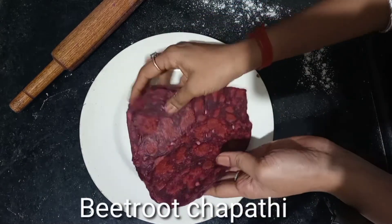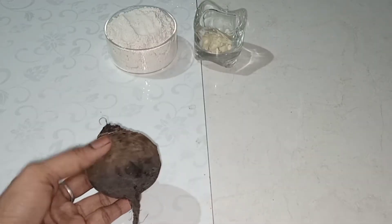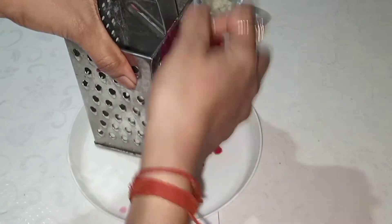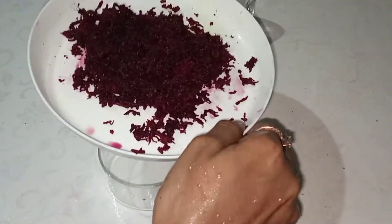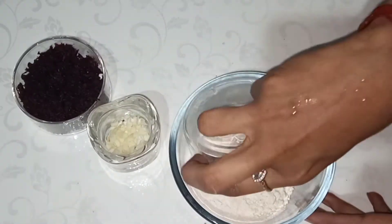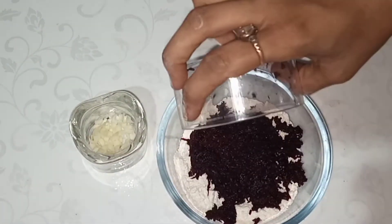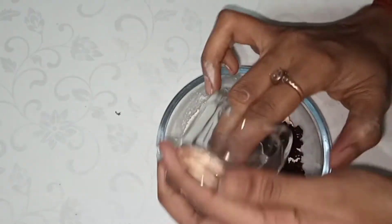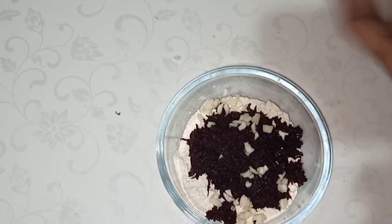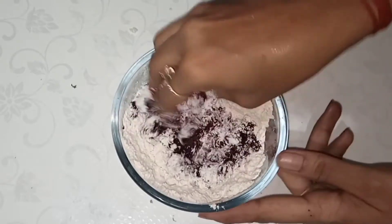The second recipe is beetroot chapati. We will prepare this as a breakfast recipe for babies. We use beetroot — peel and cut it into pieces. We add 1 cup of flour with a pinch of salt and half a teaspoon of beetroot. We can add pieces into the dough. It is very good for babies and gives a good flavor to the chapatis. Now mix the ingredients with water and beetroot.